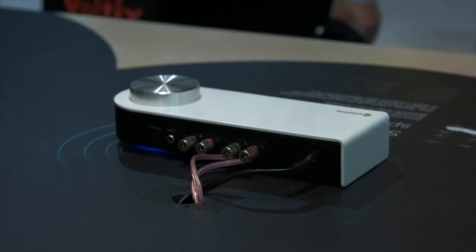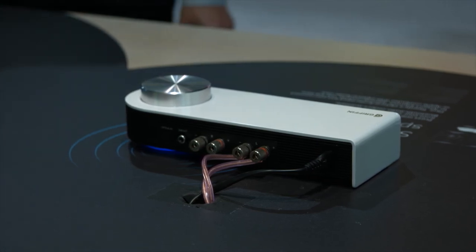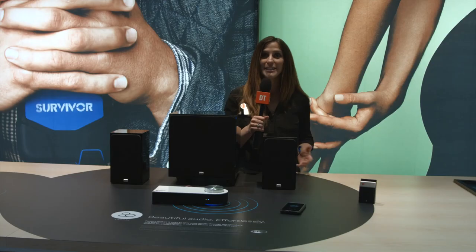The 20 is $150 on its own. We've got $300 with the two bookshelf speakers, or $600 if you want to add in the sub from NHT. The brilliant part about the 20 is that with Bluetooth it is compatible with iOS and Android, so there's a lot of additional compatibility — anybody can just pair up with it and enjoy music.